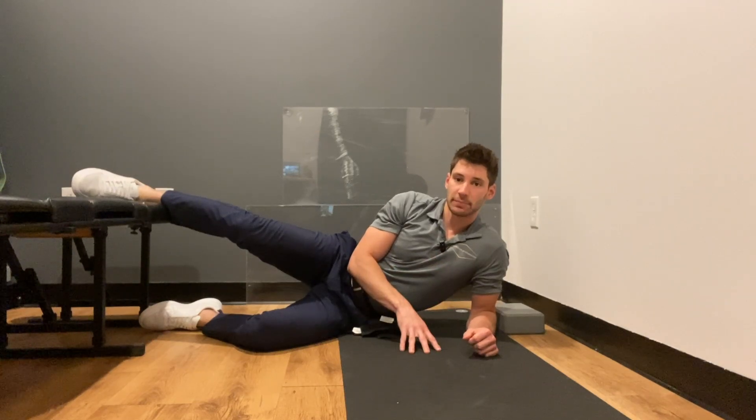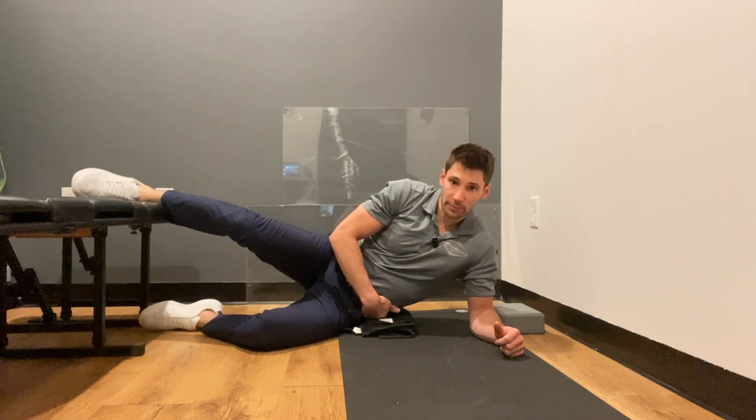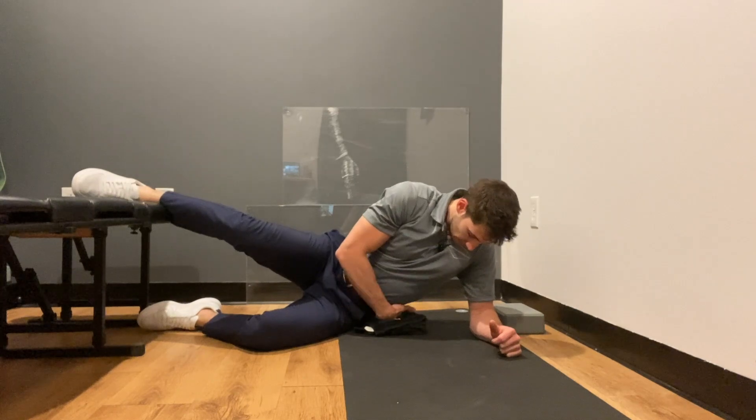This is the introduction to the abduct and shift drill. I have a little towel here, kind of rolled up, that I'm going to put under the brim of my pelvis and these lower ribs, which gives me some feedback for that lateral flexion.